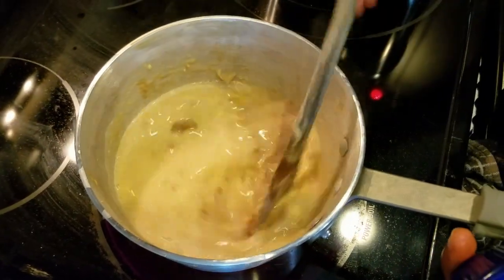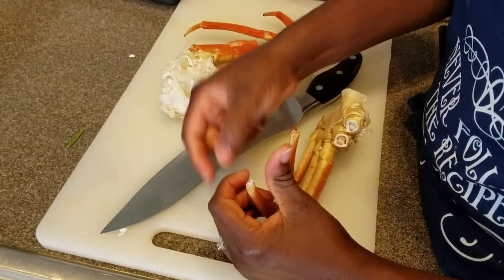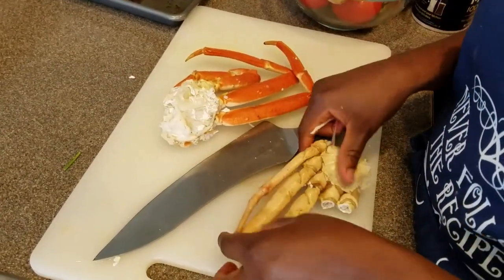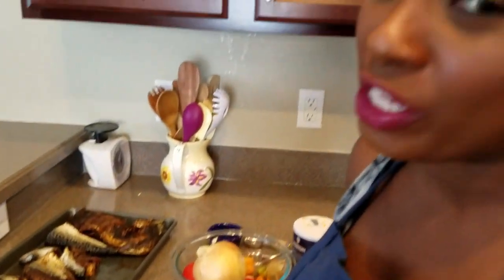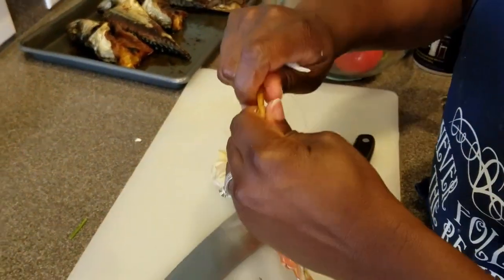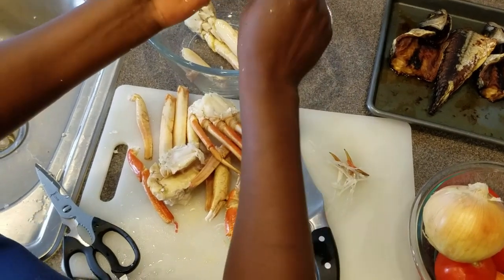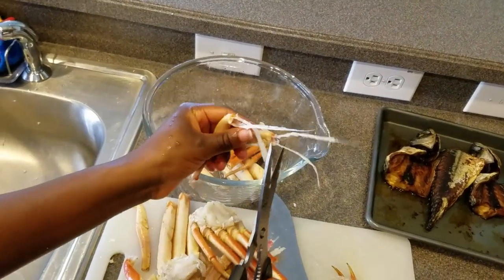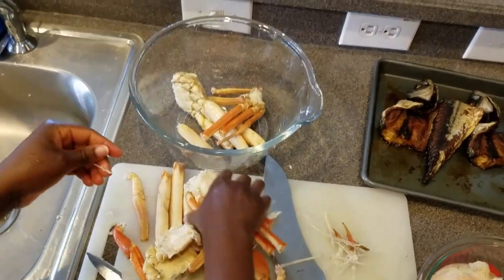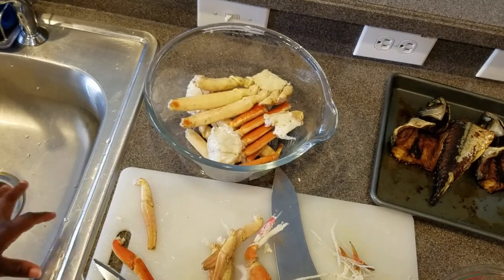I'm taking off the tips and claws of the crab so you don't get poked when eating, and it also allows the flavor from the crab to infuse into the soup. I just finished cleaning the crab — I took the second leg section off so it fits in the pot, just trimming with scissors.